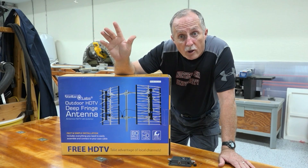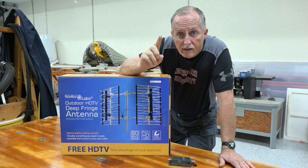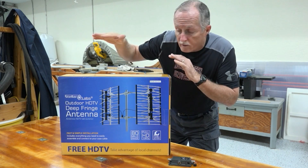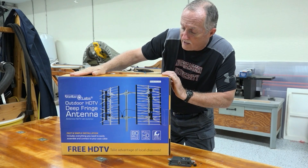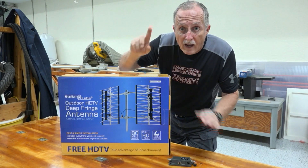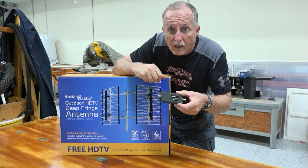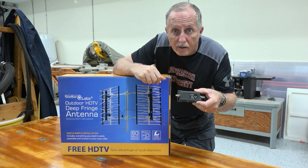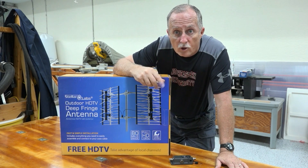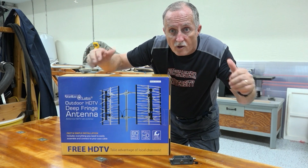Hello friends, Charlie Cushain here to do another install at my house. This time we're going to install this Outdoor HDTV Deep Fringe Antenna in my attic along with this Channel Master Professional Amplifier to cut the cord and never pay for cable again. So let's get started.